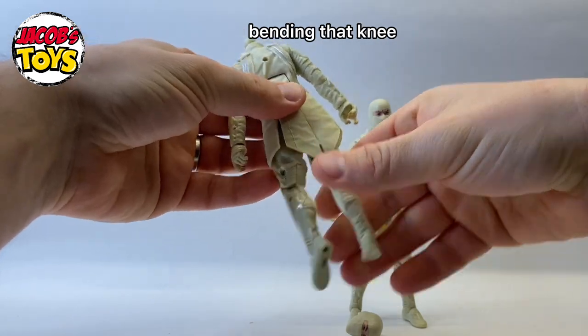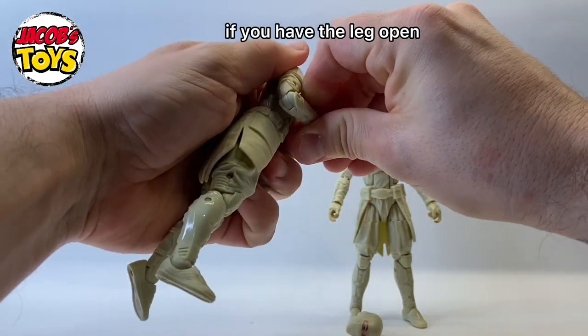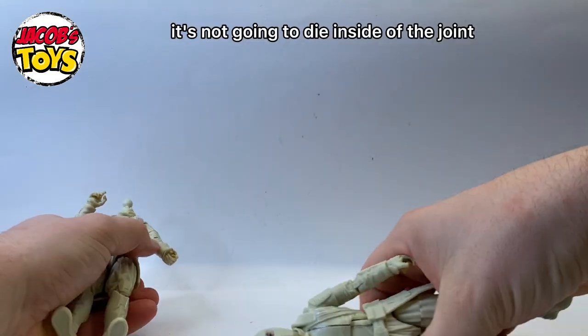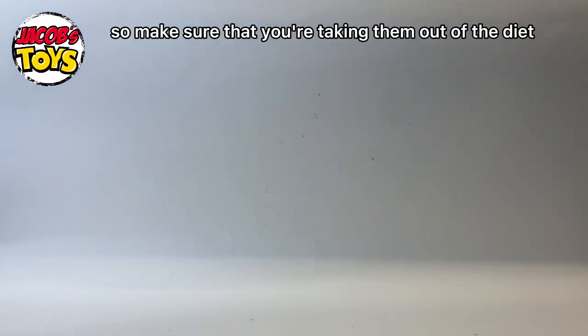I'll just pop the head off and the back piece off — those are the two parts that actually do come off easily. The rest I'm going to take apart using the boil and pop method because I want to make sure I can get the dye into all those creases and crevices. When you're dyeing the figure, if you have the leg or arm open it's not going to dye inside the joint, so make sure you're taking them out of the dye and bending those joints.